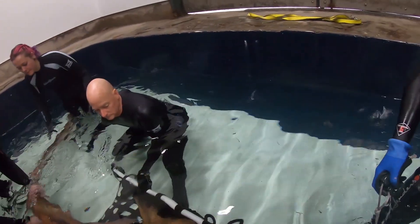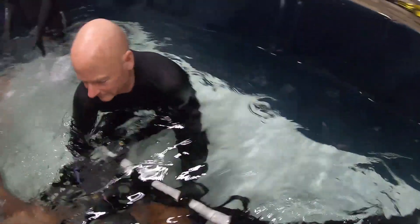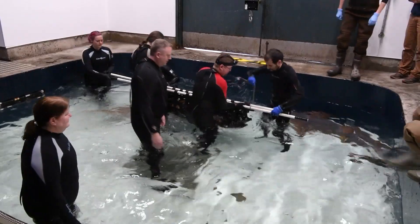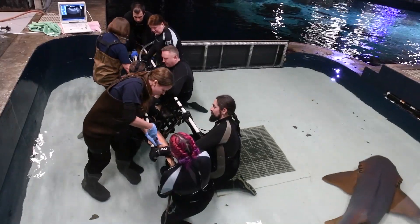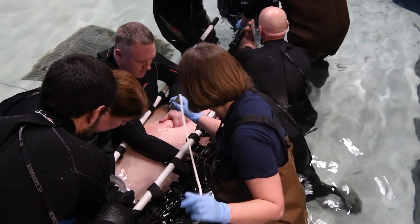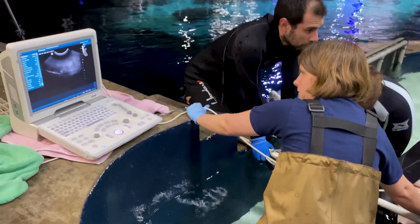Today we did exams on two of our male nurse sharks. We had our aquarium team in to help restrain the sharks and get the sharks in a position where we were able to get a blood sample to check their full health, as well as do an ultrasound to look at their thyroid and their internal organs to make sure that they are healthy and doing well.